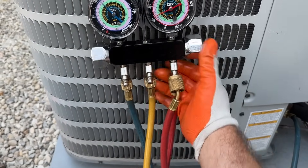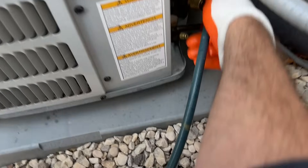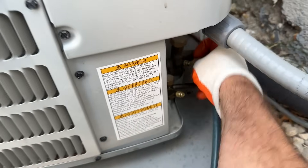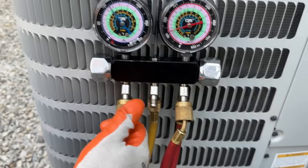You also want to let any residual refrigerant out of your gauges so it's not just sitting with pressure. Lastly, we're going to take the low side off, and that is it. I really hope you found this video helpful and informative. If you did, please leave it a thumbs up — it helps the algorithm. Leave me a comment and let me know what you thought. Until next time, you guys be safe.